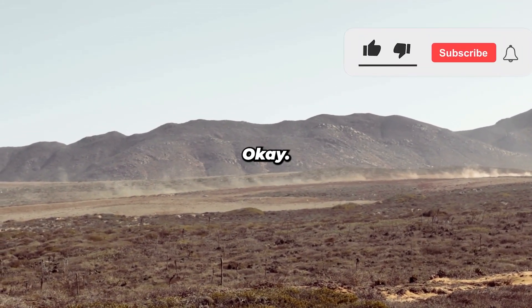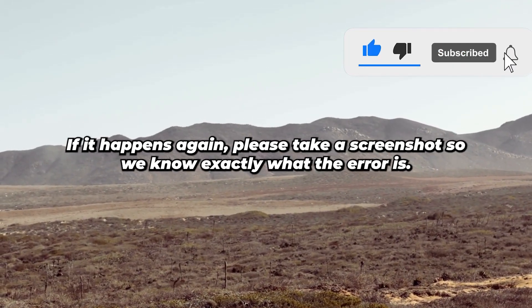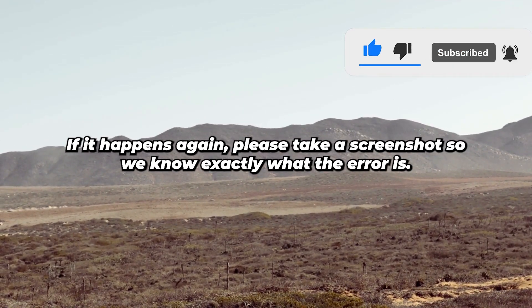Me: 'Okay, thanks for letting me know you're in now. If it happens again, please take a screenshot so we know exactly what the error is.'